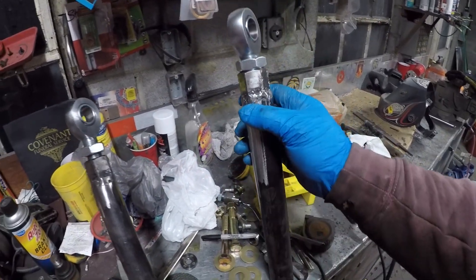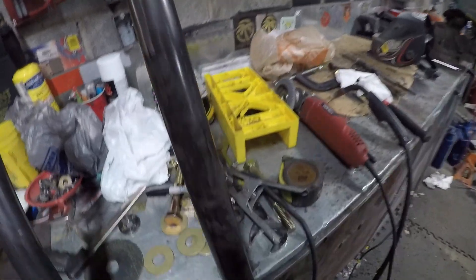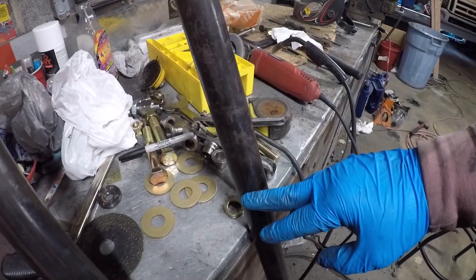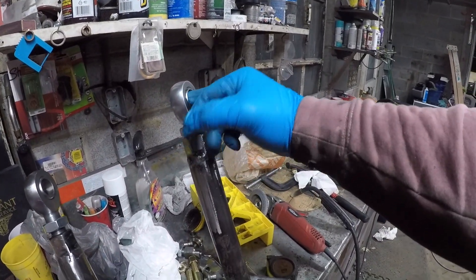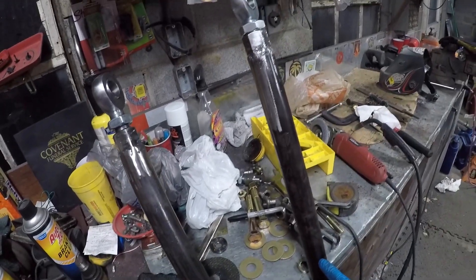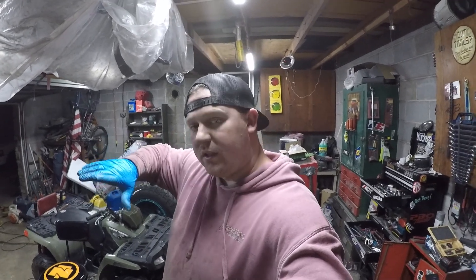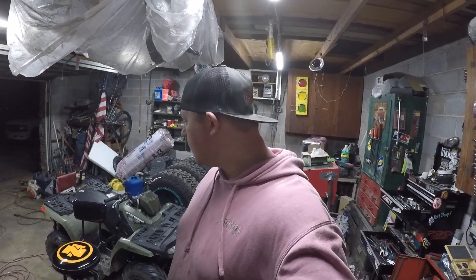Here is what I have so far: I welded up the drag link, got that where I want it. I've got the measurement right here - it's about 16 inches, maybe a little more, from the center of the heim to where the mark is. I figured out I need roughly a 20-degree bend in it.